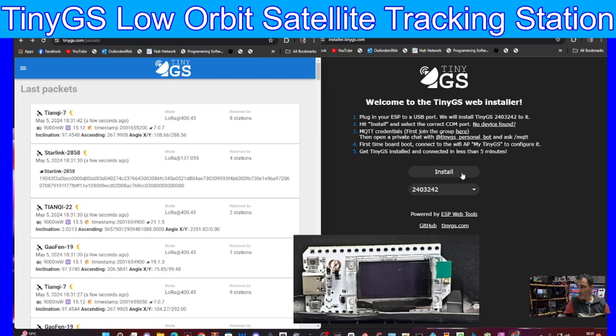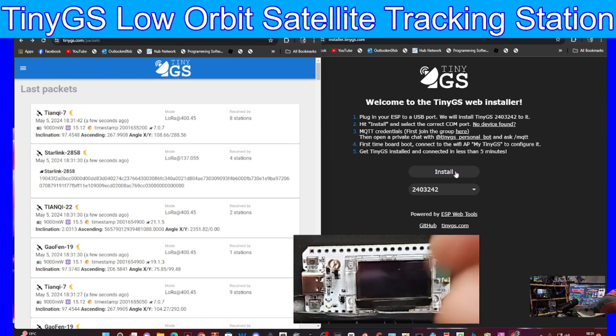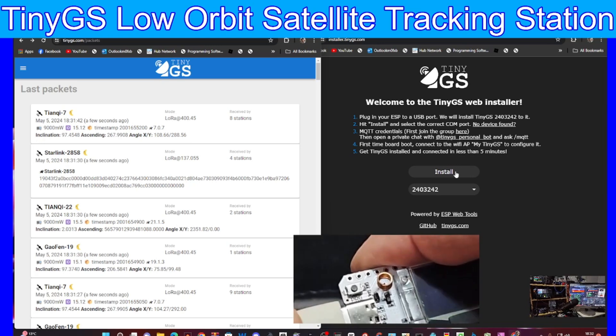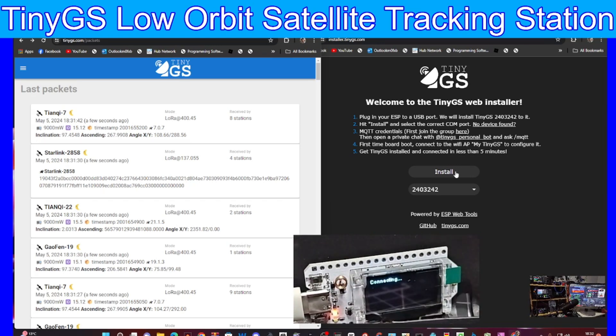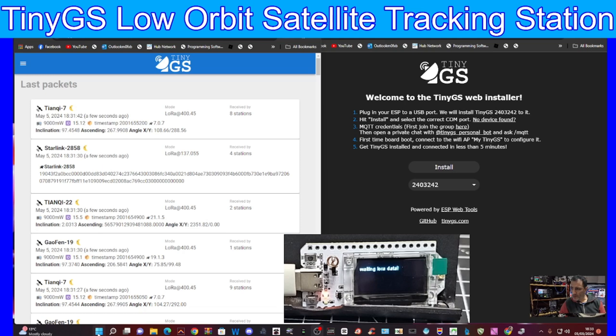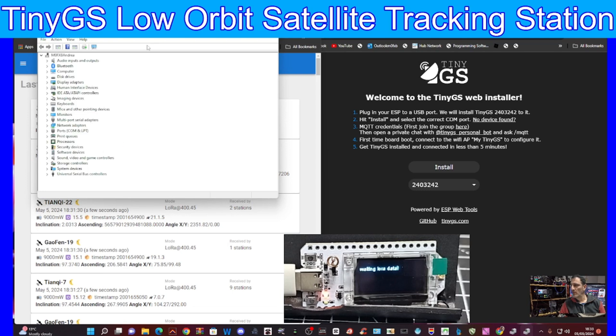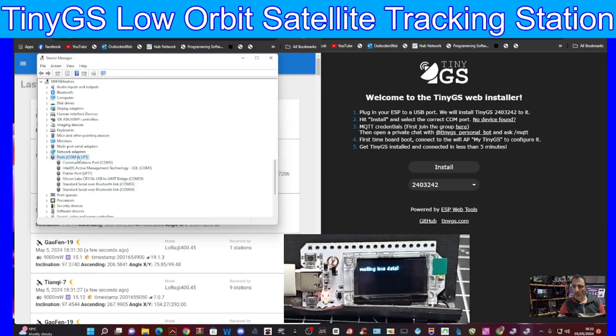We're going to click Install. We've connected a USB cable to our device - this is a brand new device never been used before. It shows 'connecting' and 'Heltec', and at the bottom it says 'waiting for LoRa data'. We'll right-click, go to Device Manager, double-click Ports, and we're on Silicon Labs port.